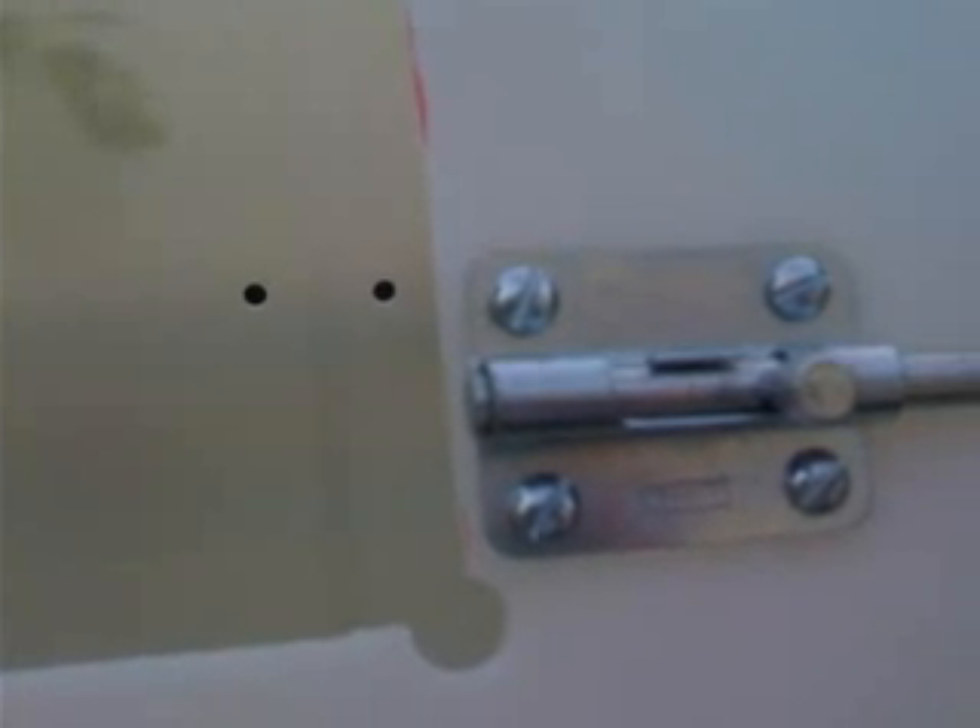For added corrosion protection, I put a dab of silicone sealant on the inside of each of the bolts. Now here's where my design glitches showed up. After all my hardware was tightened down, I closed the door and found the utility knife hadn't created any tolerance between the panel and the barrel, which made it difficult to completely close the door.